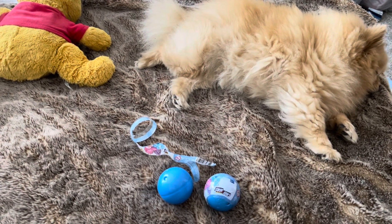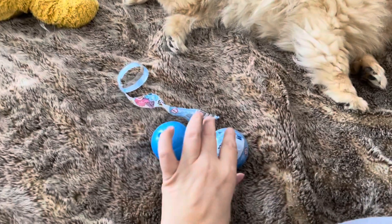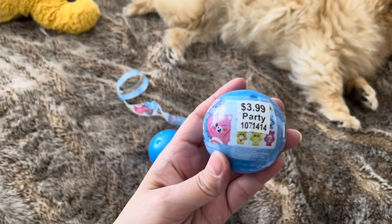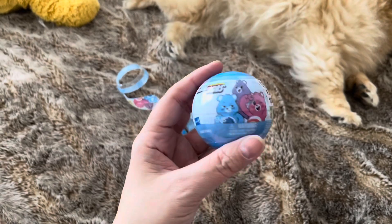Hi guys, it's Lyssa. So I have something cute to open. These are little Care Bears, which I love Care Bears, and I don't know what's in here.